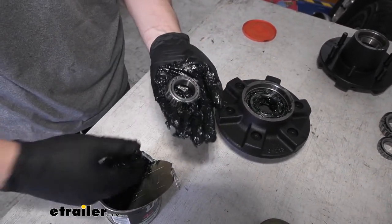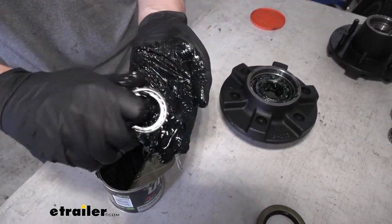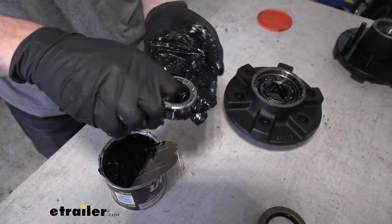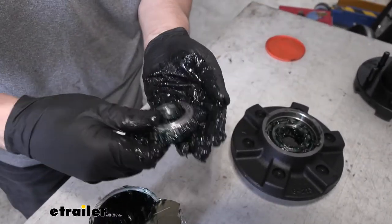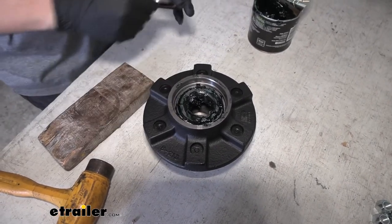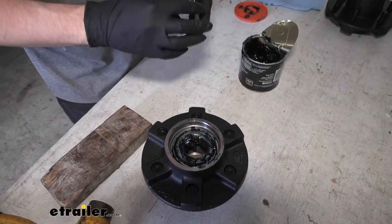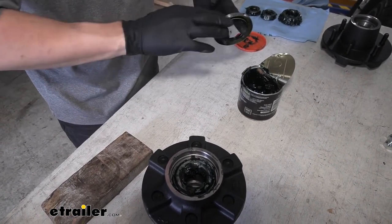Just take a glob here and take one side of the bearing, press it in there, and work our way around. We should start to see it come around up top. So now that we have our inner bearing in place, we can go ahead and install our grease seal. Before we do this, I'm just going to get a thin coating of grease on both the outer and inner diameter of our grease seal here. You don't need to really glop it.